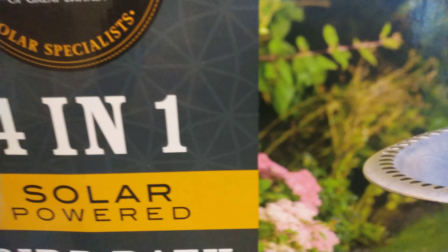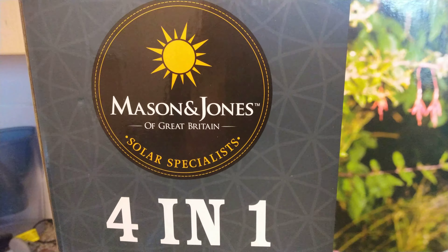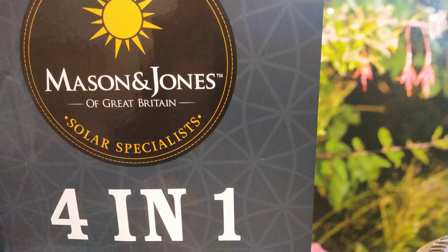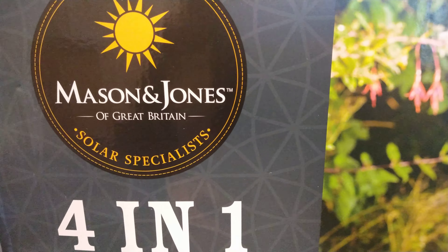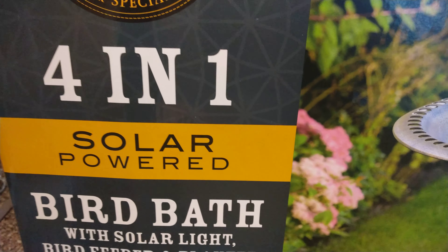Alright guys and girls, welcome back. We just got one of these today from the B&M store — Mason & Jones of Great Britain.